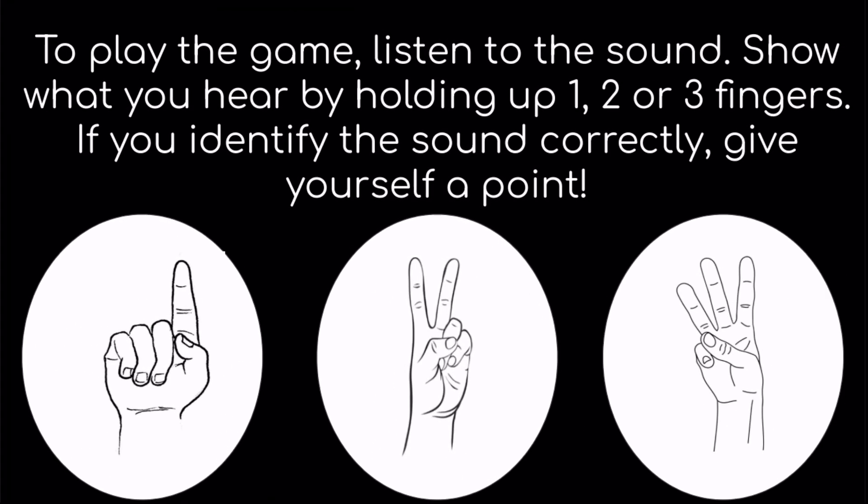To play the game, listen to the sound. Show what you hear by holding up one, two, or three fingers. If you identify the sound correctly, give yourself a point.